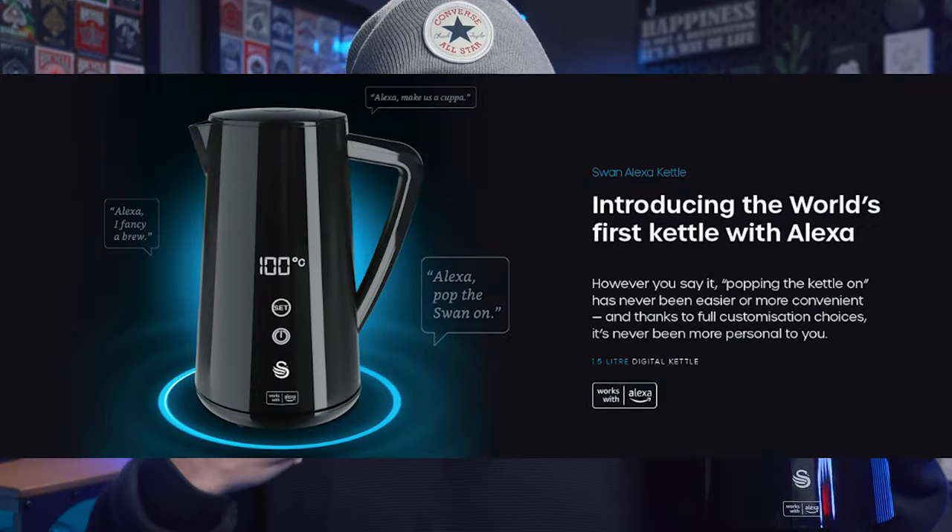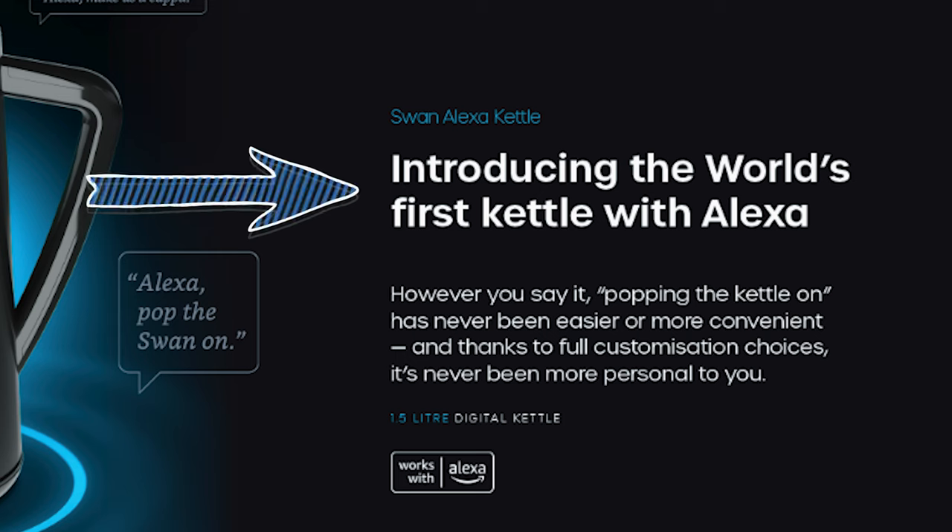In my quest to have the smartest home on the block, I now have this. I introduce to you the world's first kettle with Alexa — a smart kettle that, check this out, boils water.